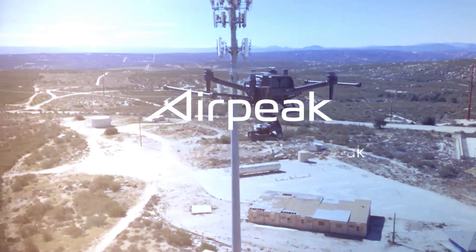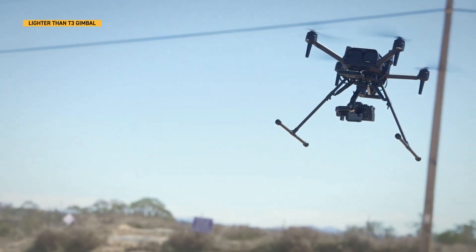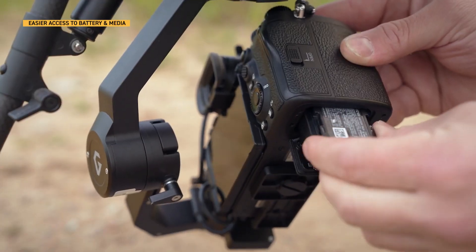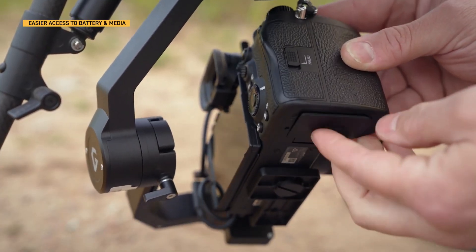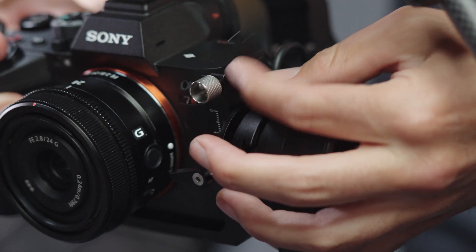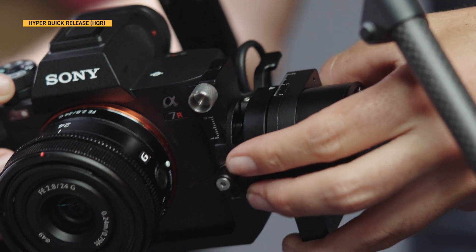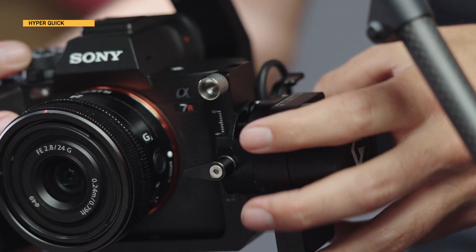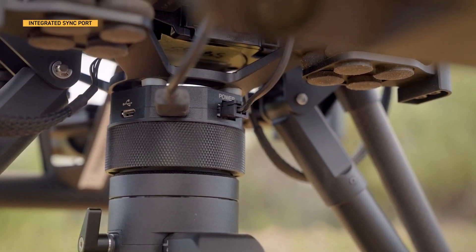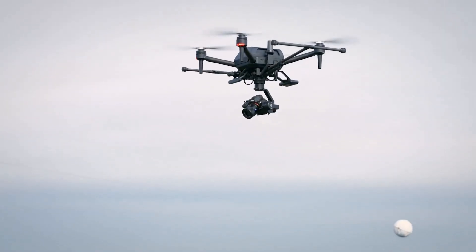There are great features the PX1 has over the T3 gimbal. It's lighter, which allows up to 2 minutes of extra flight time. It features easy access to the battery and media while the camera is mounted to AirPeak. The PX1 has HQR so that the camera can disconnect quickly from the gimbal by releasing a single latch.